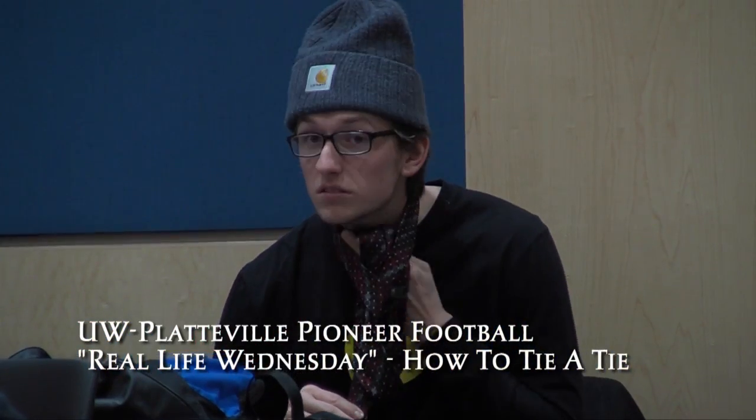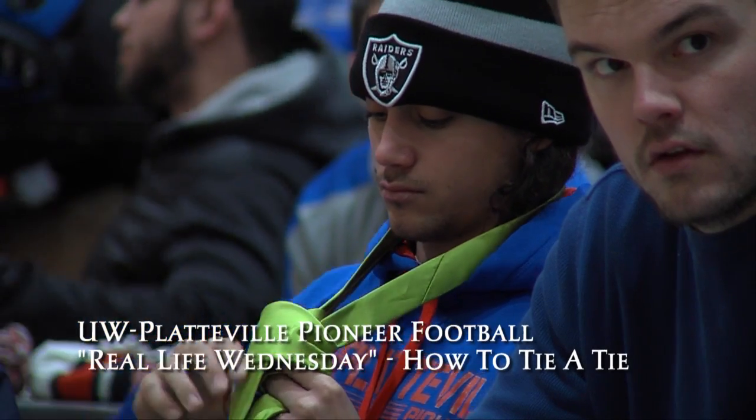Alright gentlemen, this morning on Real Life Wednesday, we are going to learn how to tie three ties. So everybody get your ties ready.